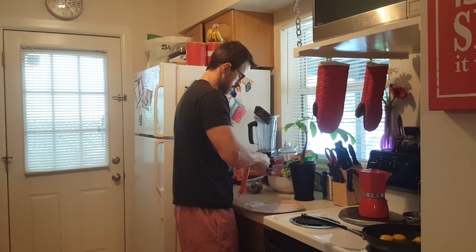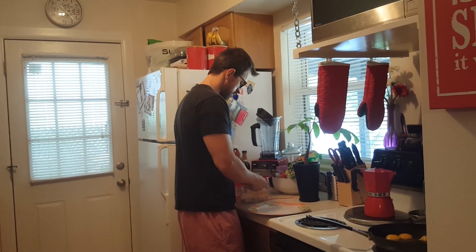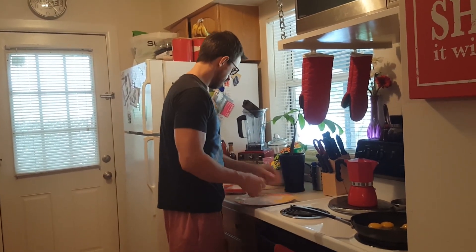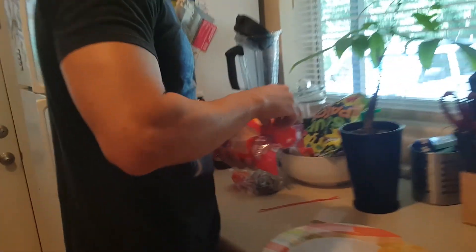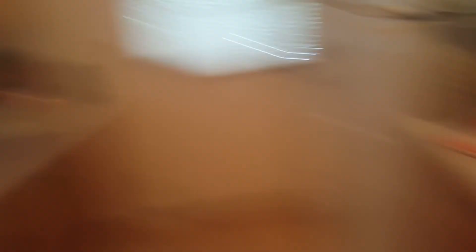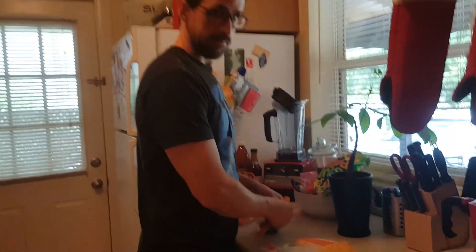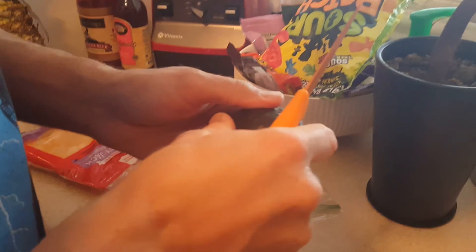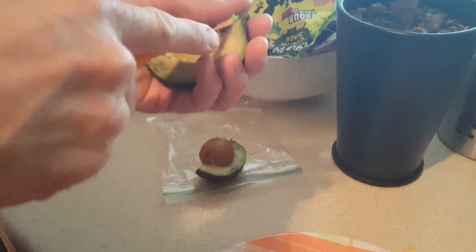I usually do vegetables, some kind of meat, and then cheese. Today's cheese was Colby Jack — I love Colby Jack. I also like pepper jack, sometimes Swiss, sometimes provolone, but lately I've been stuck on the Colby Jack. Then today I decided to do some avocado and some tomato. With avocado, you've got to make sure it's just right — when it's ripe it needs to be soft, so it sometimes gets a little bit of brown spots but it's still delicious.